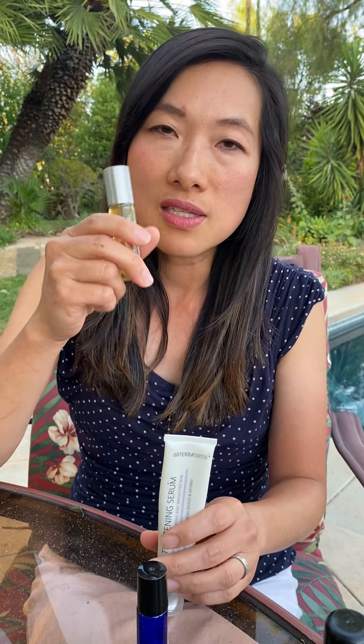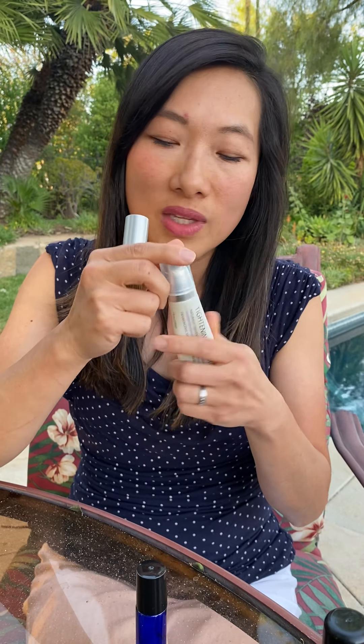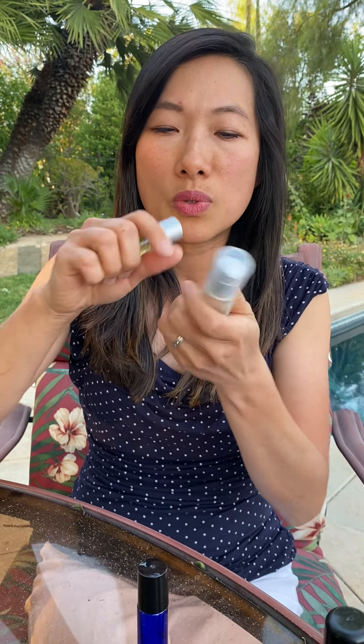You can also place a few drops into any cream and mix it up. I have a tightening serum, so I can put a little Immortelle in, then apply the tightening serum and massage my neck to make neck wrinkles go away or prevent them from forming.